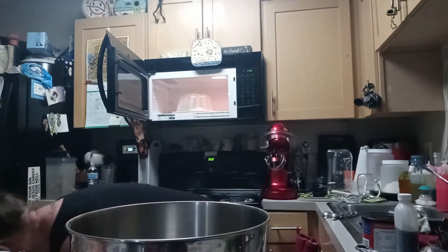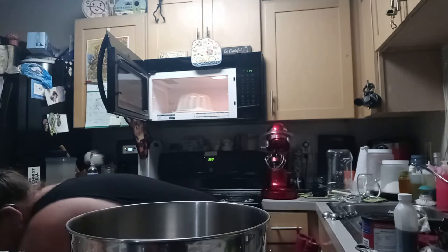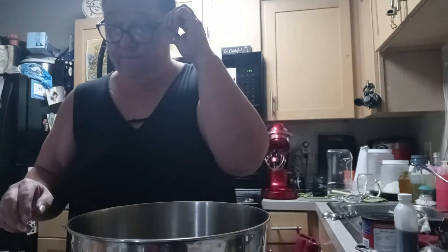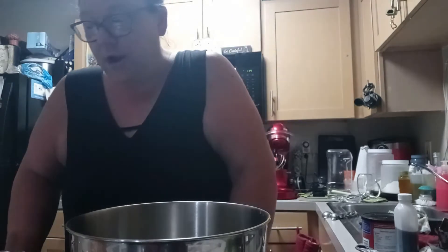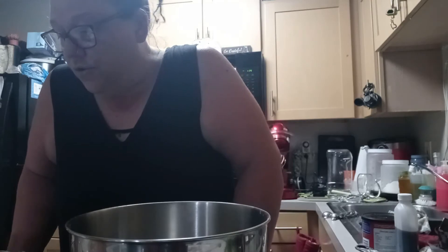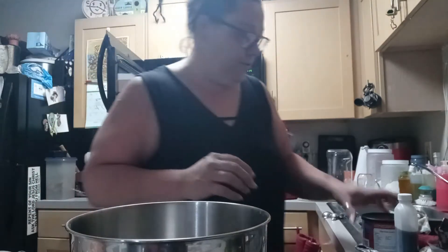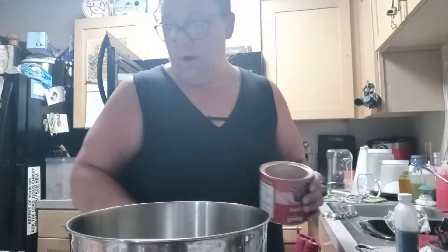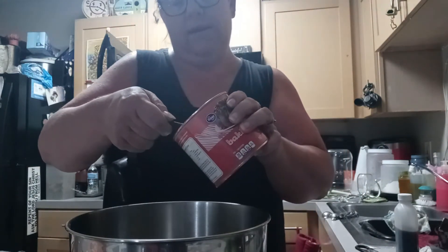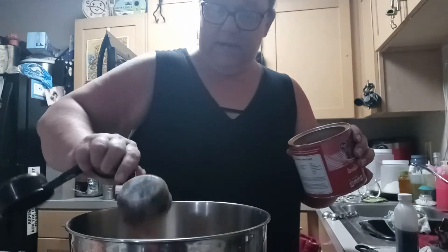I'm reading off the recipe card because I've never made this before, so we're going to try it and learn it together. Then you're going to need your cocoa powder — it is one-third cup of cocoa powder, leveled off. Put that in there.